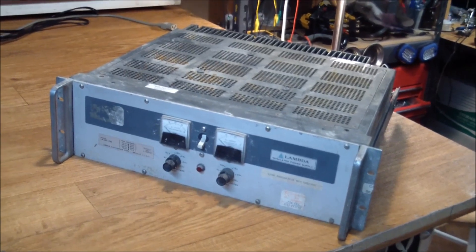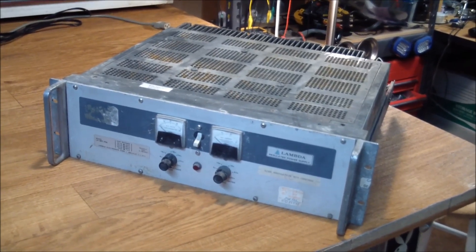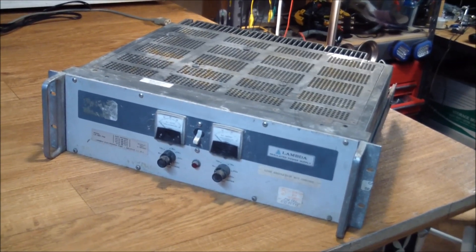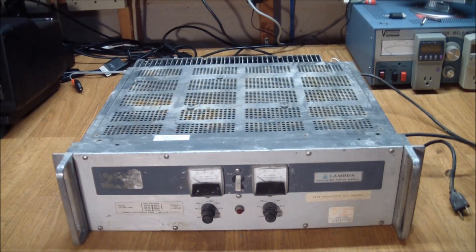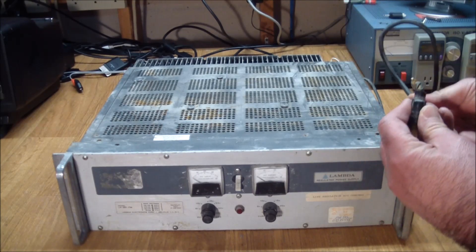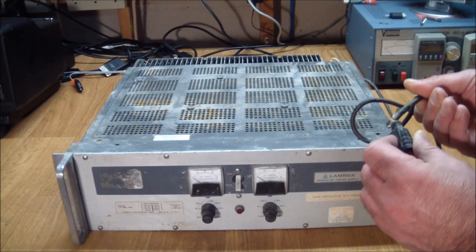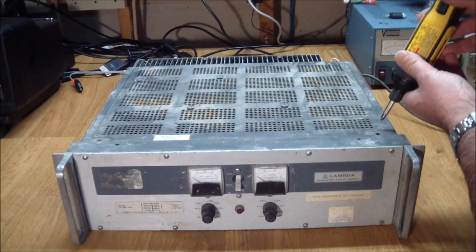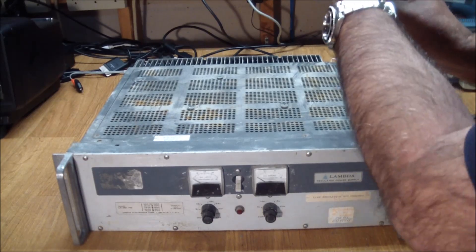What a deal — I paid a penny and something per pound on this beautiful piece of test instrumentation. Before attempting to power this thing up, it would probably be prudent to open the top and see if we can spot anything untoward. It's also going to need a new power cord because this one has definitely seen better days. But let's see what awaits us.